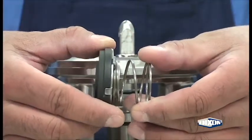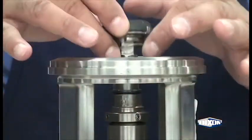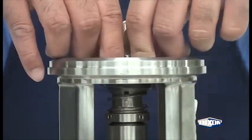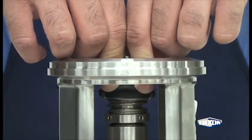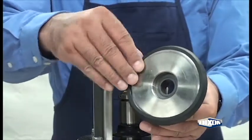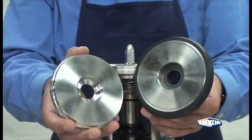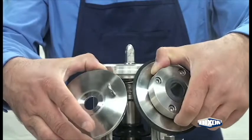Assemble the new carbon seal with the cup and spring. Place the new seal over the stub shaft in the correct alignment. Assemble the new casing gasket to the backplate. Assembly will be the same whether it is the D or the DG series.